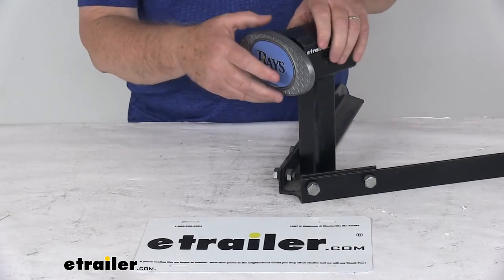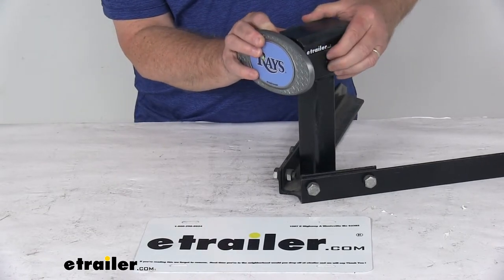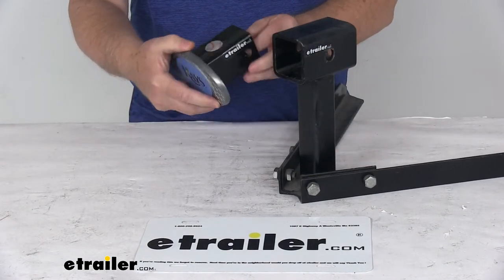To remove it, all you have to do is push in on both sides of the hitch clip to release it. Once you push it in, it'll release and you're all ready to go.